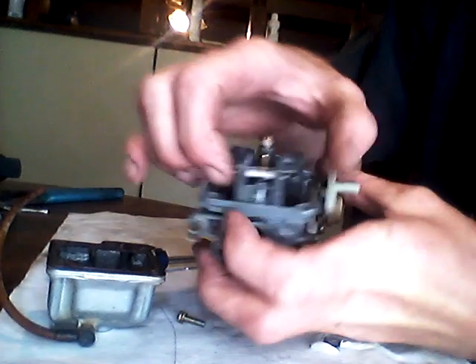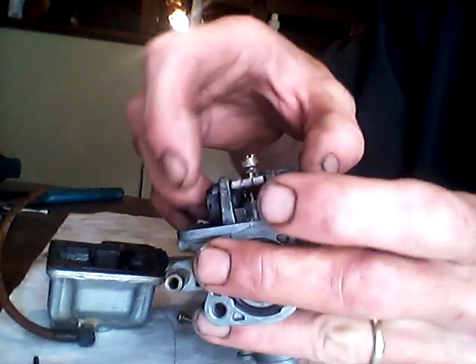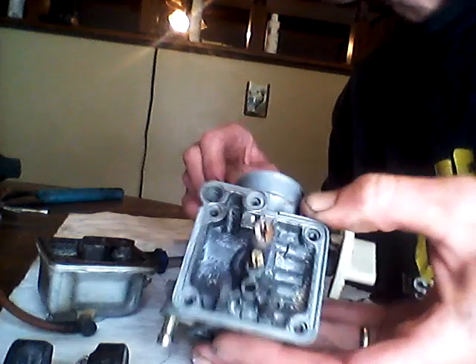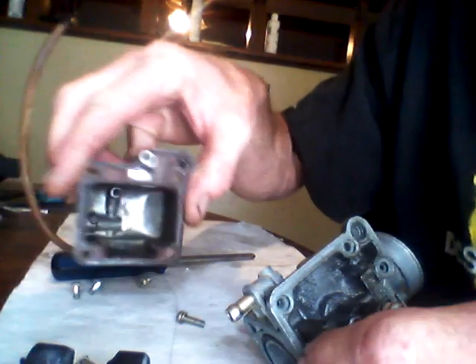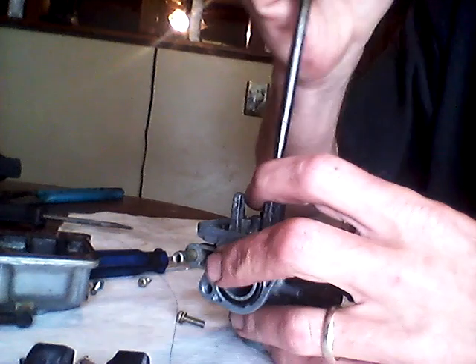Doesn't look real bad — we'll just need some cleaning and should be good. The needle came out, which is always a good sign. There's a lot of crud in there. I'll take this outside, spray some B12, then go back with my Dremel and clean this all out. The gasket doesn't look like it's leaking anywhere, so that's a good sign. Now let's get these jets out and get them cleaned off.